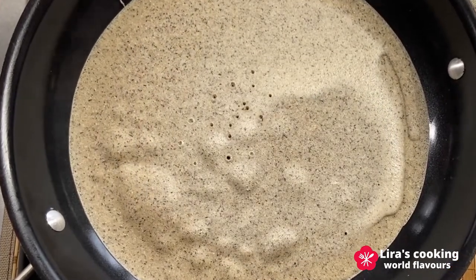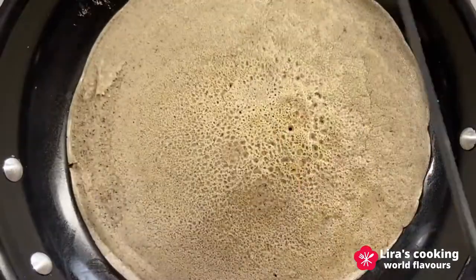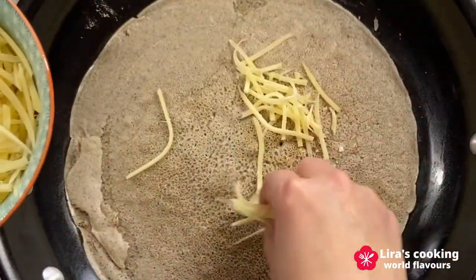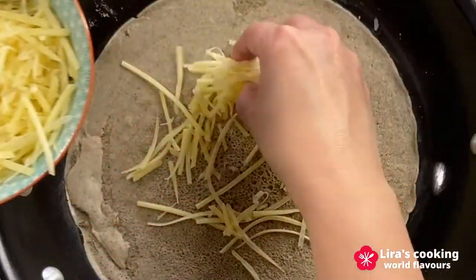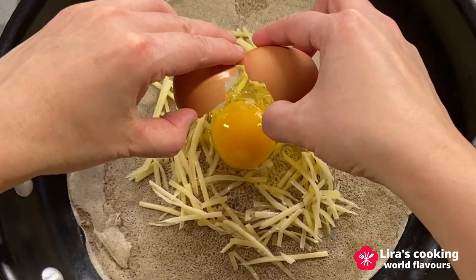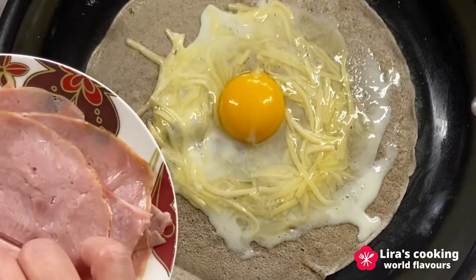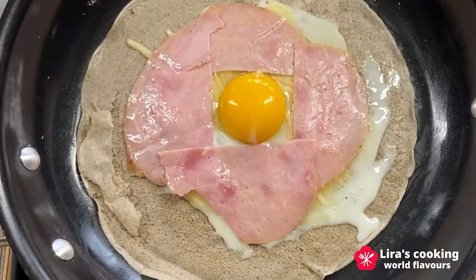After about one or one and a half minutes, turn the galette over. Add the cheese on top of the galette and leave some space in the middle for the egg. Then crack an egg in the middle of the cheese. Add the slices of ham around the egg. When the egg white is cooked, put some salad on the top.